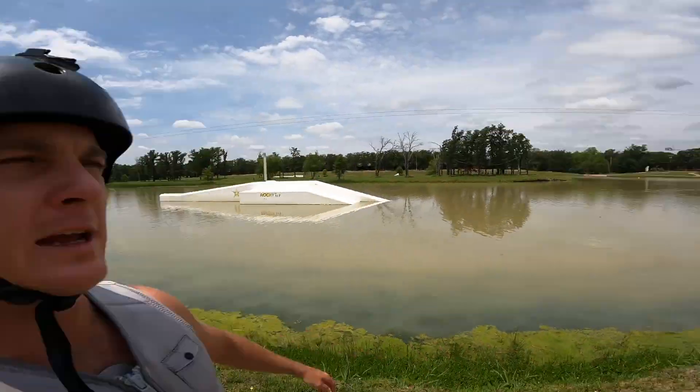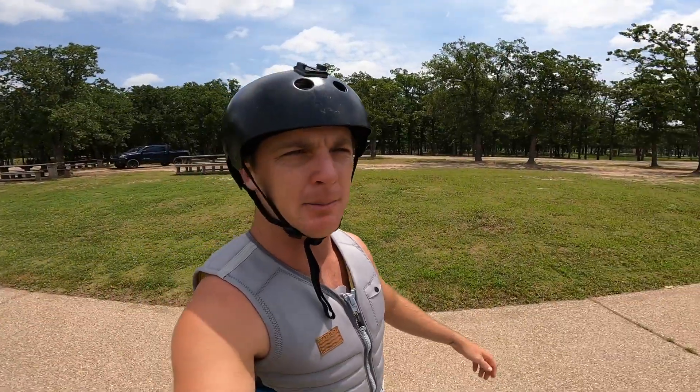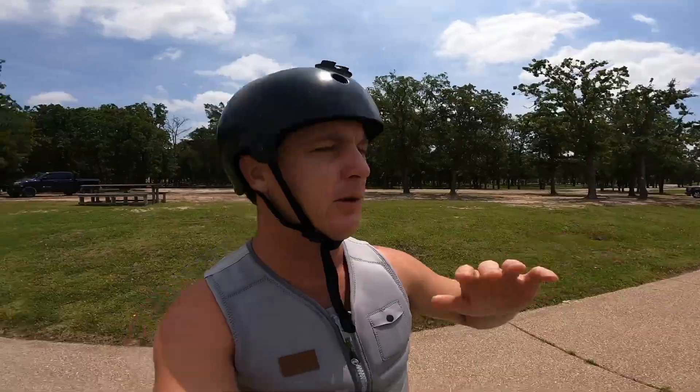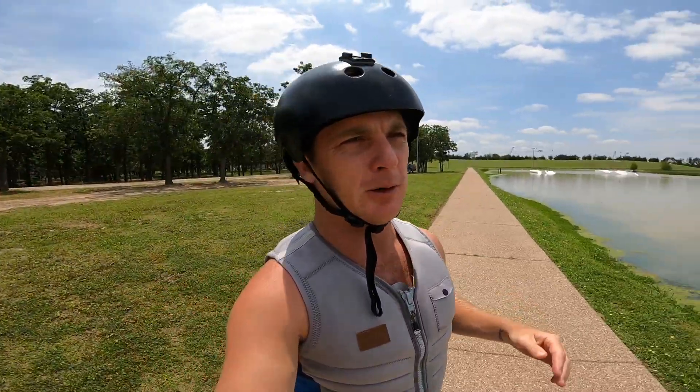What's up y'all, we are out here at Waco Surf once again — it's kind of a butter factory today, looks absolutely epic out there. They just got a brand new setup; they revamped everything, moved everything around, made a little bit of hacks and stuff, and the park is looking super awesome.